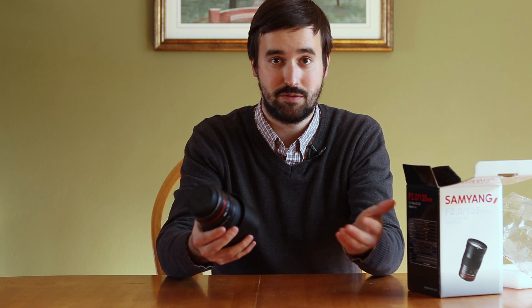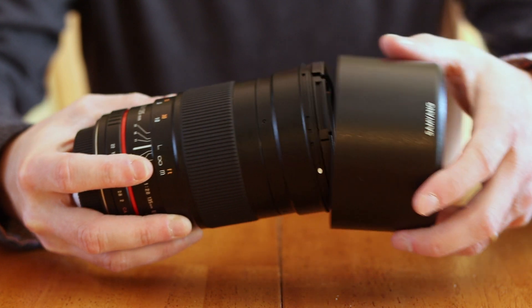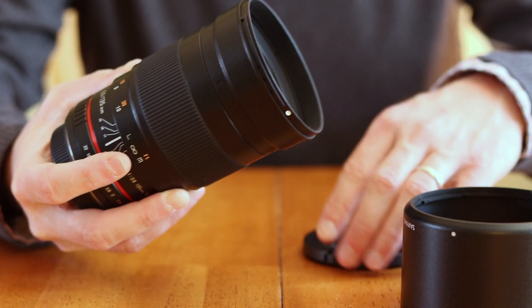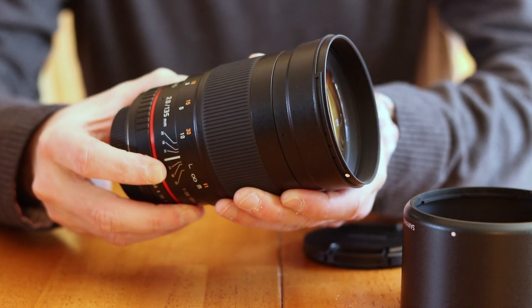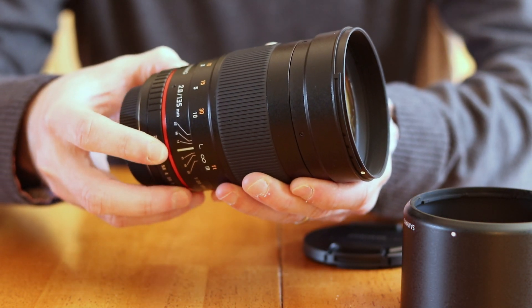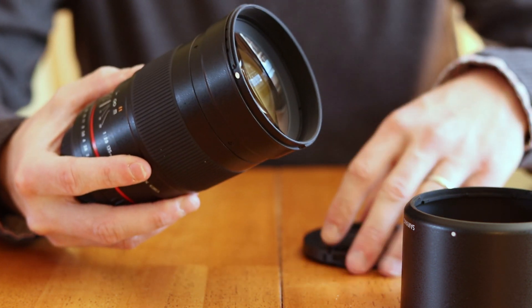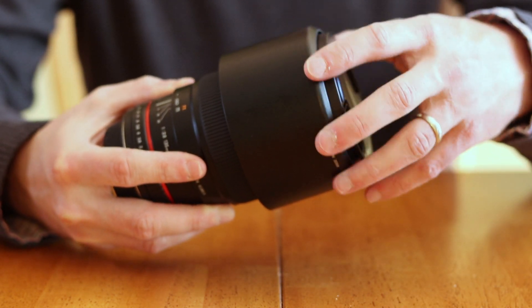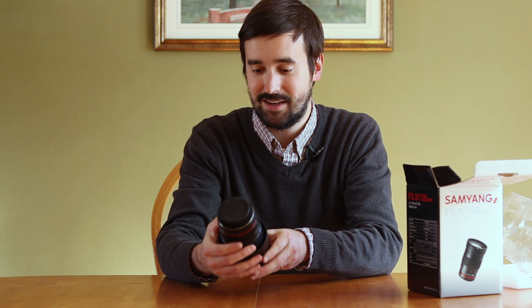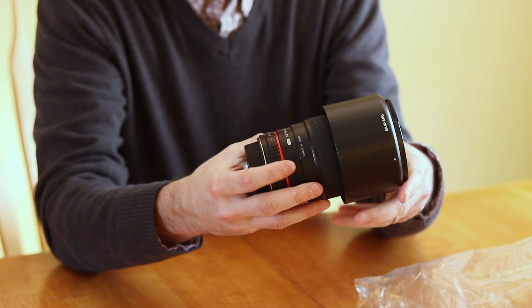It is a manual focus lens, which is all you need and what you would prefer for astrophotography. Some of the things I love about this is just the design of the dial system — how it looks and how it clicks in manually as you're changing the F-stop or adjusting the internal focus ring. I'm very impressed by the build quality of this. The mount that I use is black and red, and I like that this is black and red as well. Cosmetic things like that can look really cool.